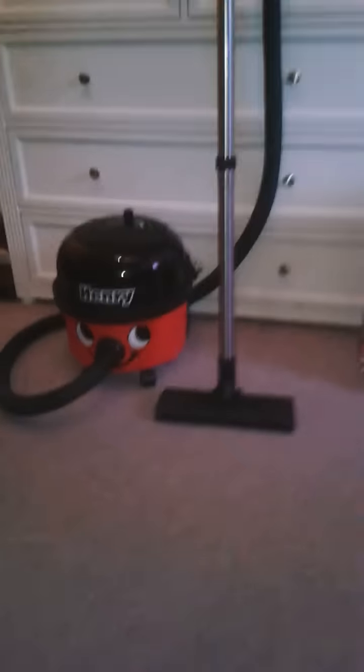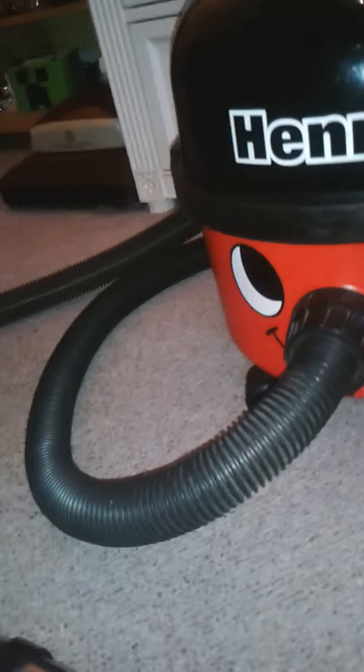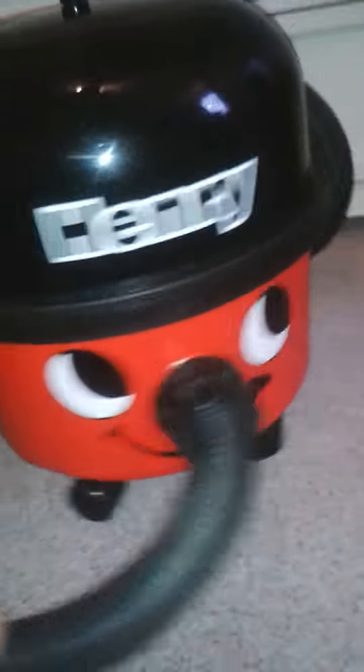I repaired one of these Henrys before from one of my dad's friends and that was brushes, so I thought it was brushes. I took the brushes out - they were fine - but my dad said just replace all the brushes anyway. So I ordered brushes, fitted them, and it still did it. So yeah, the motor is bust on it - it's one of them cheap-motored Henrys.